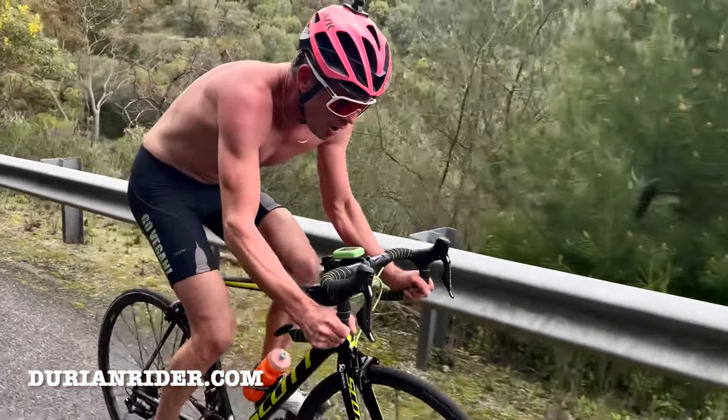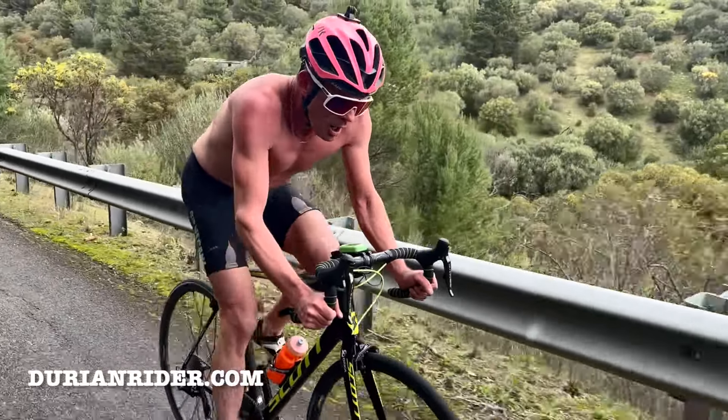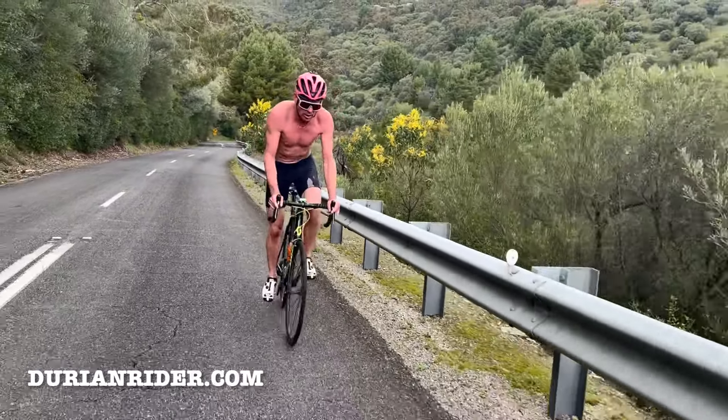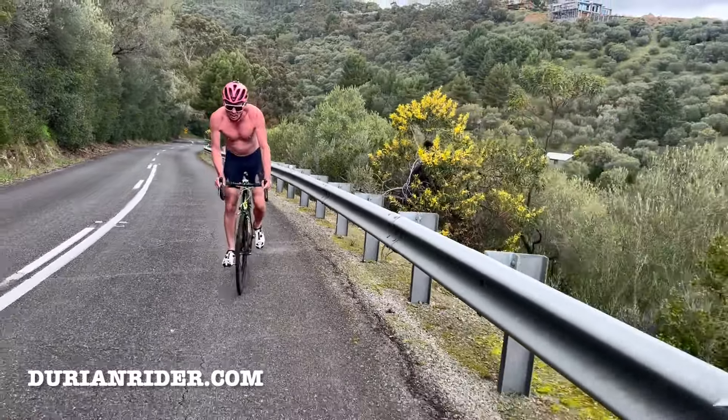You can see the blood flush, the hematocrit in my whole body — that blood just getting pumped all around, through all my capillaries, everything. Look at the stomach — look at that diaphragm kicking in, you can still see the abs kicking in there.